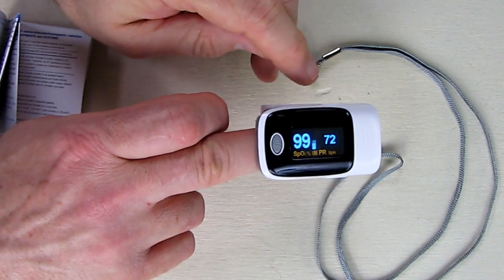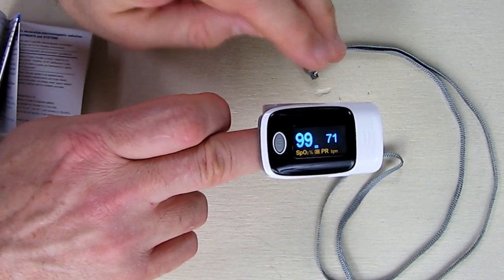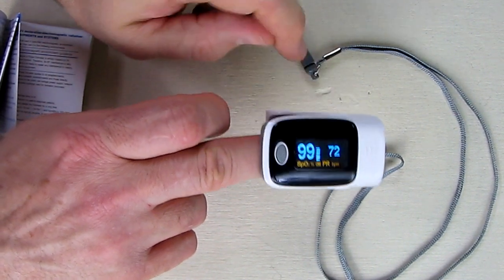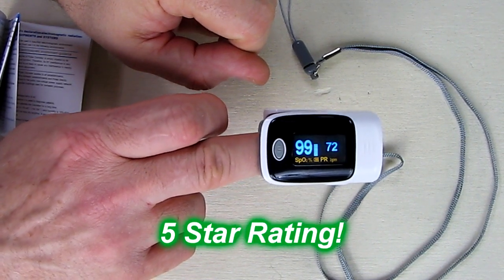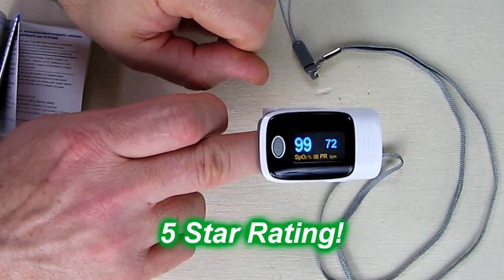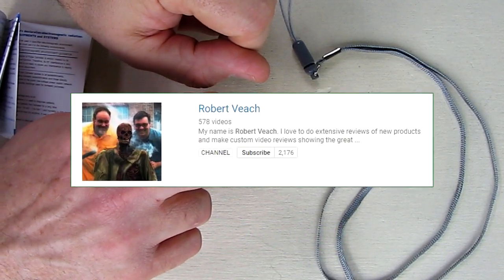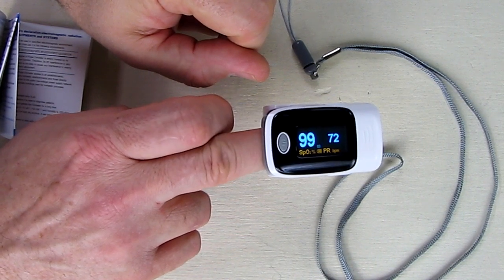I really like this product — very simple, very accurate, and gives you important information about your blood oxygen level and your pulse rate. I'm going to give this product a full five-star rating on my channel. I hope this video review helped you with your buying decisions. Please remember to hit the subscribe button and the little bell symbol so that you're alerted when I upload new video reviews.